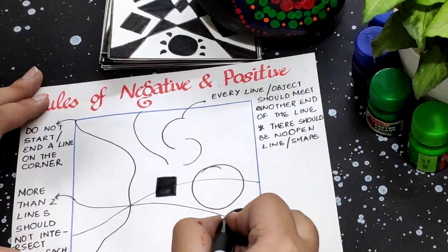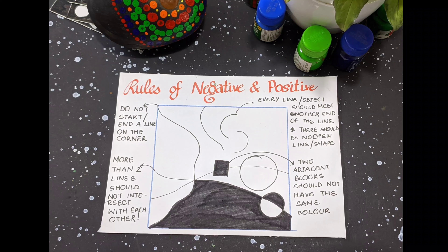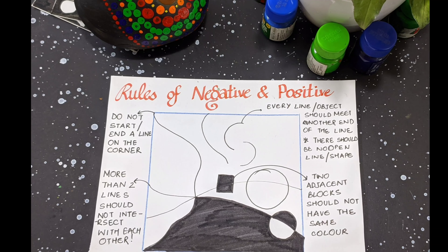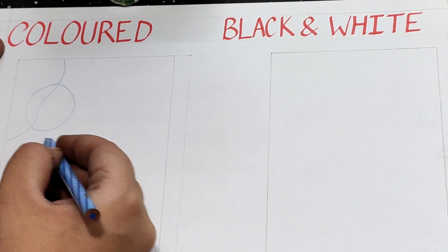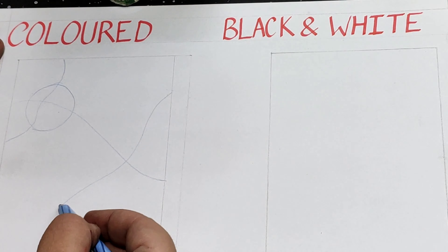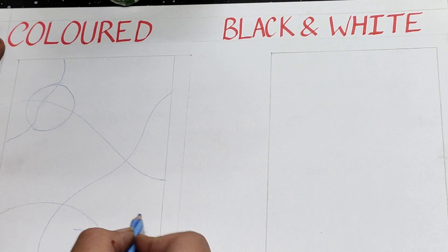filled with the same color or shade. Now let us start the sketch of the colored version of our negative and positive designs. Make sure you remember all the rules that I told you.